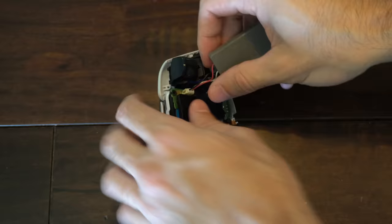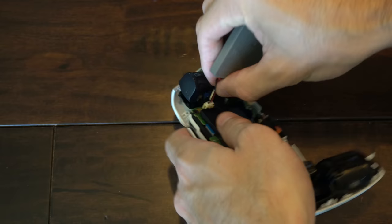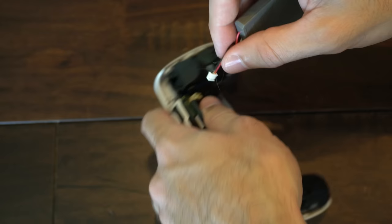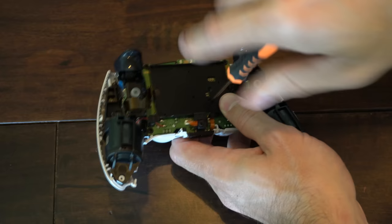When removing the battery, you can pull from the wires here, but you have to be very careful. If you have the ability to lift up where the plastic is, go ahead and do that. If you're careful, you can just lift up with the wires and this should come off without too much effort. Then there's one screw in the middle here that we want to remove, and then we can remove this back plate.